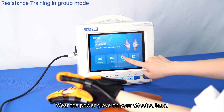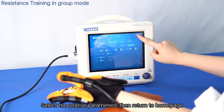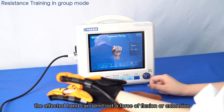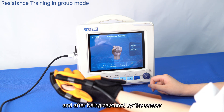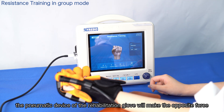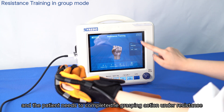The patient puts on the power glove on the affected hand, then returns to the home page and taps the resistance training icon to initiate training. The affected hand sends out a force of flexion or extension, and after being captured by the sensor, the pneumatic device of the rehabilitation glove applies an opposing force so the patient must complete the grasping action under resistance.